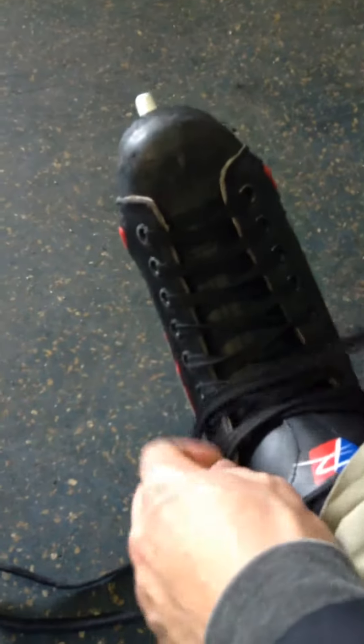Hi guys, Joe here. Here's another video. This is how to take off skates with Cozumala. You've got to put your fingers in the knot, squeeze it really hard, and pull the string. Not so difficult.